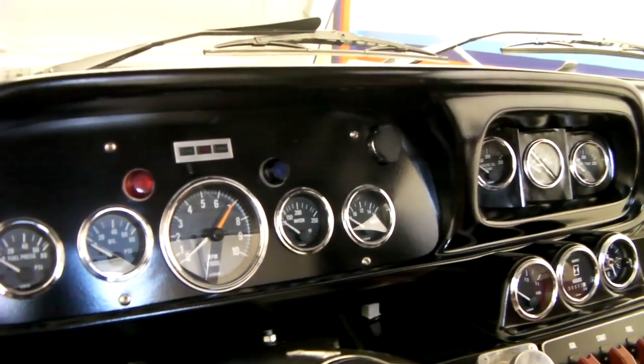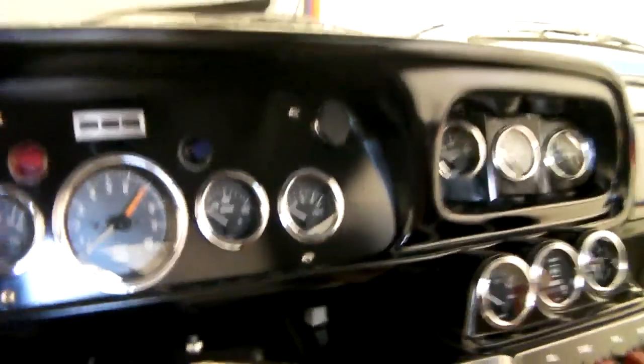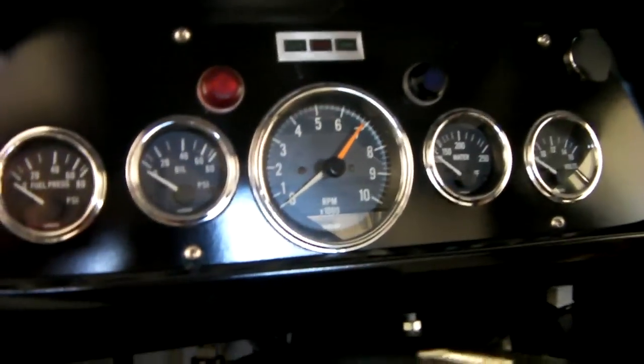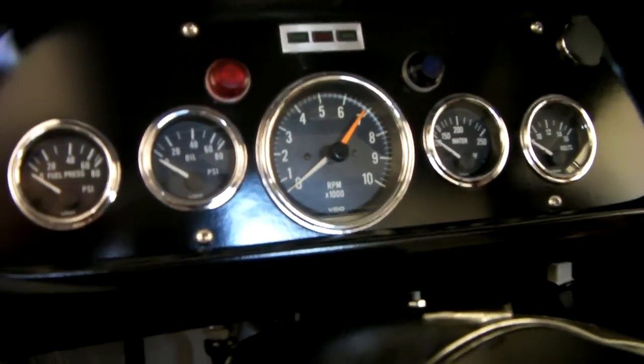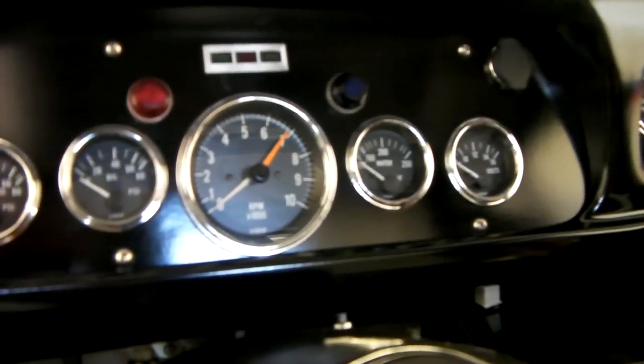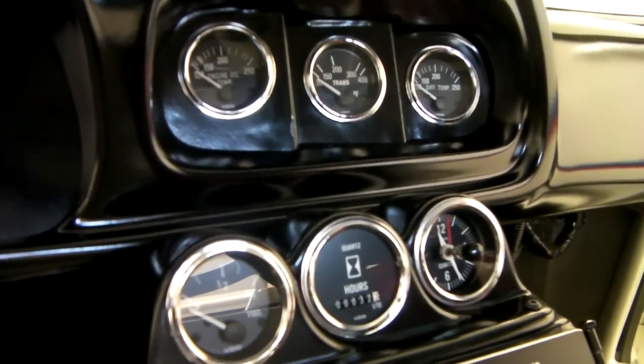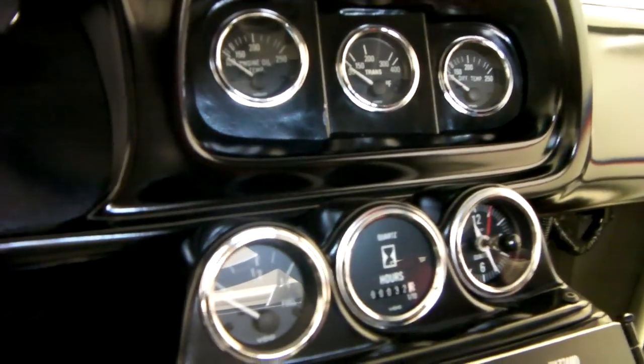Gauges are all VDO Series One — all period correct for that time. Starting off in this cluster, we've got fuel pressure, oil pressure, tach, water temperature, and volts. And then we've got two more clusters here with engine oil temperature, trans temperature, and differential temperature.